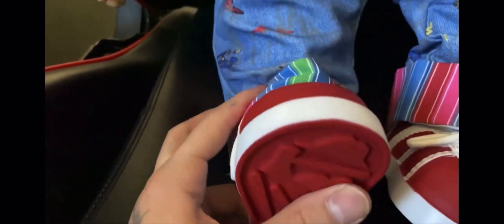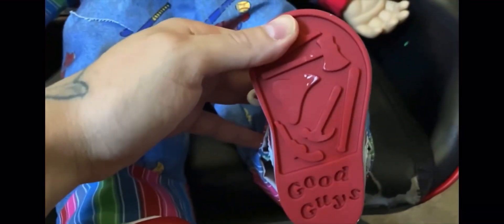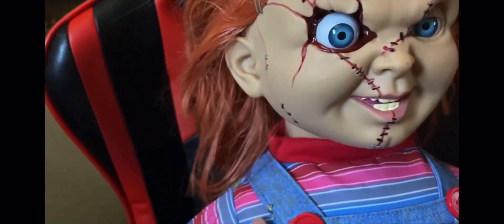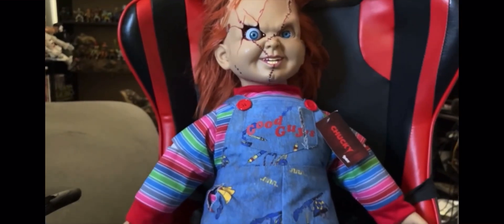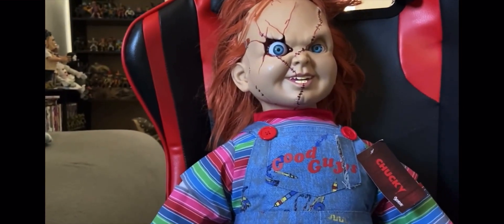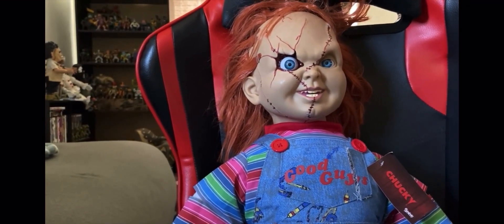Look at the stitching and even the shoes. Mine has a little white spot on it — nothing to worry about. I'm also going to get the Trick-or-Treat Studios plushie one too, since I already have the actual Good Guy doll from Trick-or-Treat Studios. I'll show you guys a video of him later if you want.